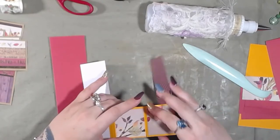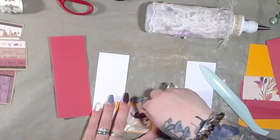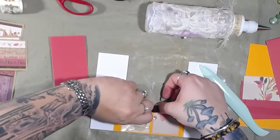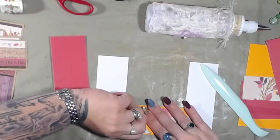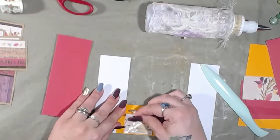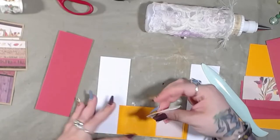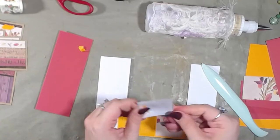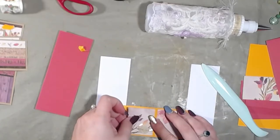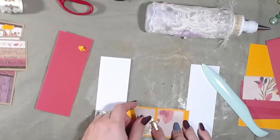I wonder if I could pull this one up — I think this one is going to be the easiest one to realign. Fiber tack ain't no joke. Alright, okay, got it. Let go of my finger now. So straighten back our paper out, and I want to line that up the proper way.